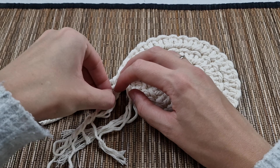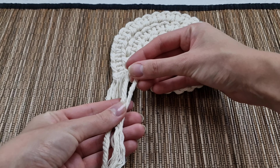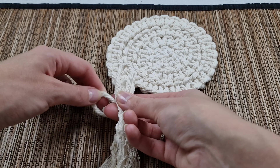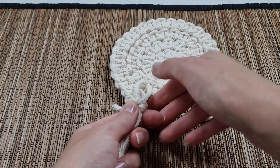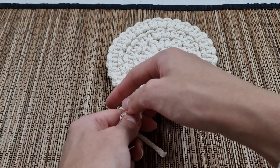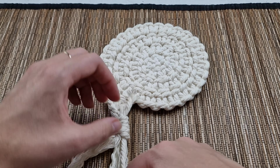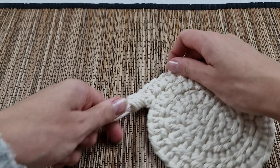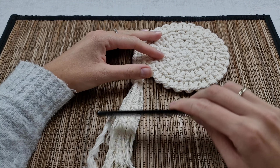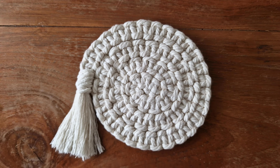I untwist all the remaining cords and connect them together by creating a gathering knot. I brush it and trim to the same length. If you want, you can make it even bigger by making both of the cords longer.